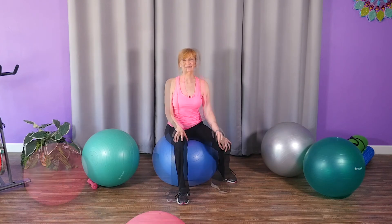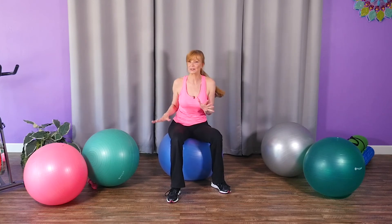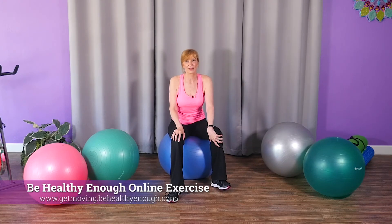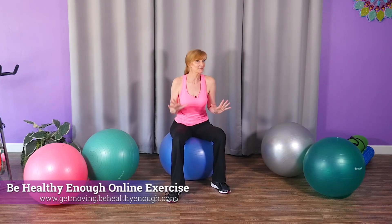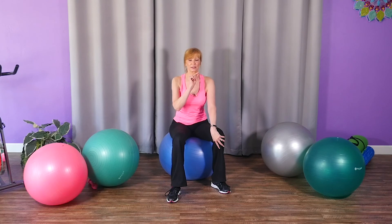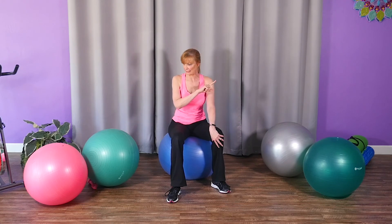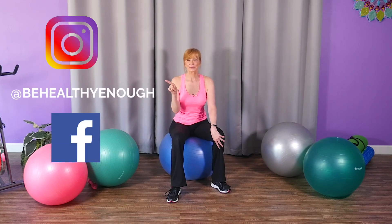Before you go — if you'd like to try one of my routines using this stability ball, just click the link below to the Be Healthy Enough online exercise platform. You can try some of my free monthly workouts, or try it for a month — it's not too expensive. If you want 10% off my yearly or six-month subscription, just use the code SUMMER2020 — good until August 31st, 2020.